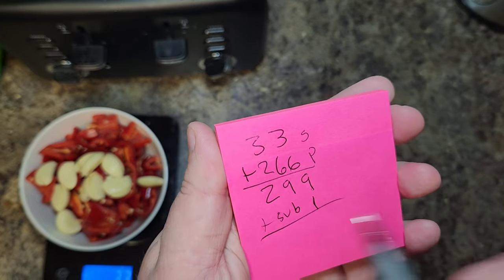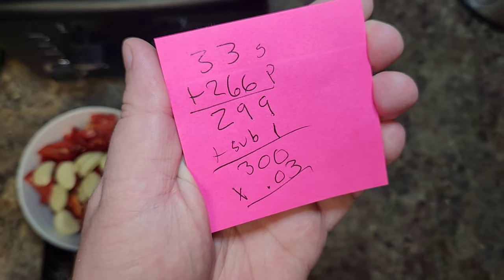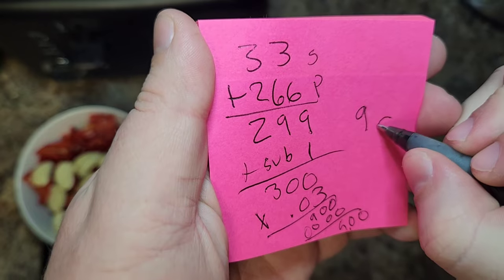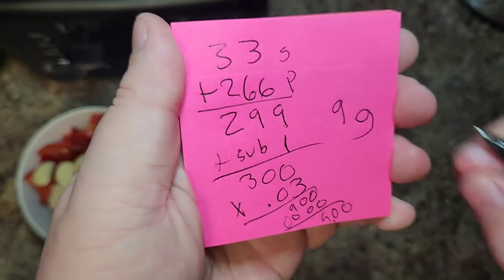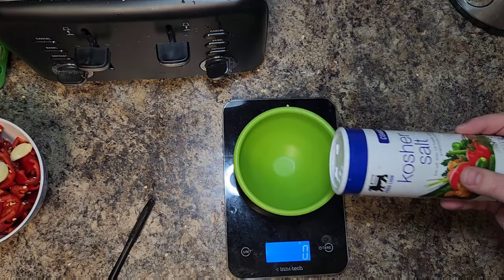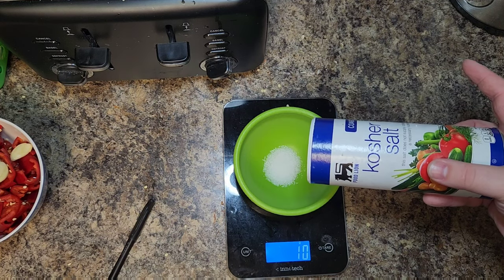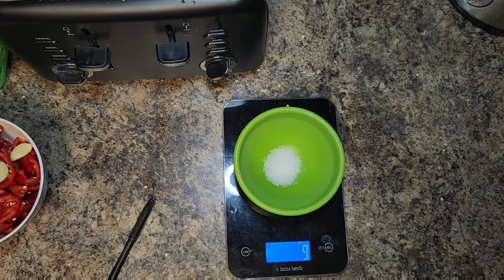Combined, that gives us about 299 grams, plus the one gram from the sub you just made, giving us 300 grams total. We multiply that by 3% to get 9 grams of salt to add to this mix. This is what we need to start the lacto-fermentation process. Go ahead and measure out 9 grams of salt.